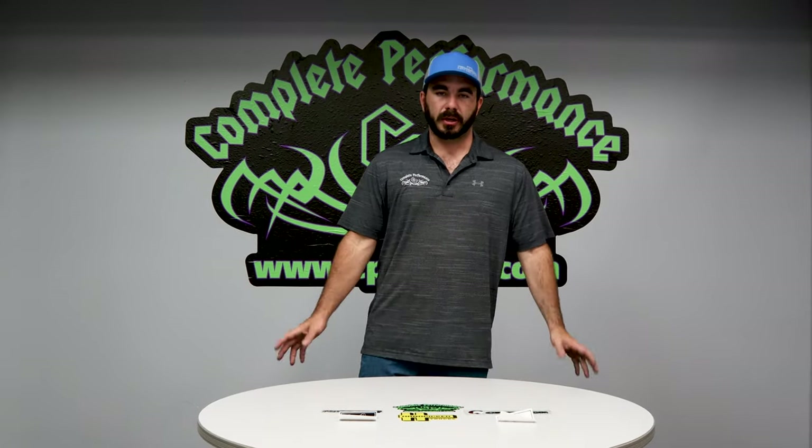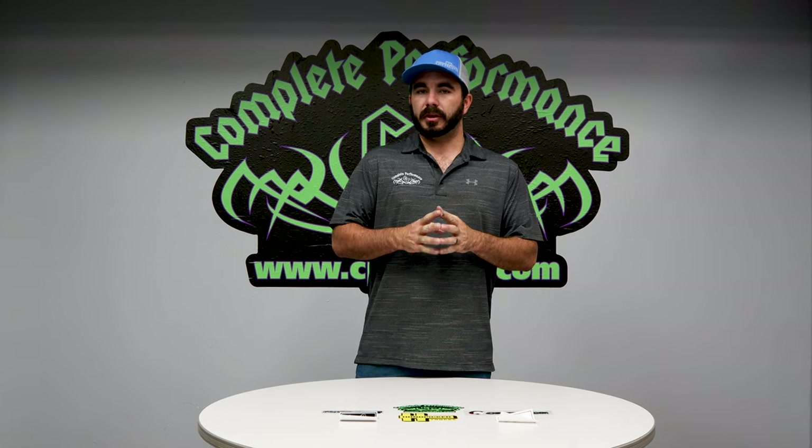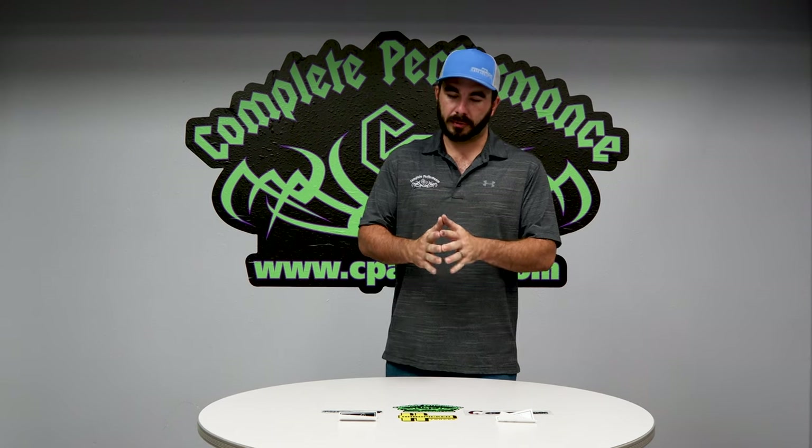Hey guys, Paul from CP Addict here again doing another product video for you. As always, if you've been liking our videos, don't forget to like and subscribe to our YouTube channel to get all the latest content from us.